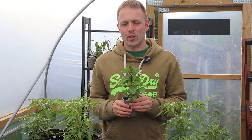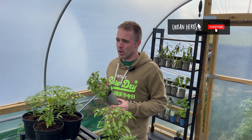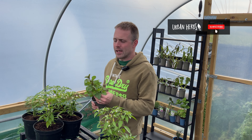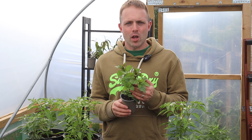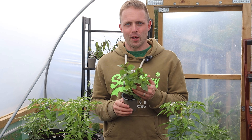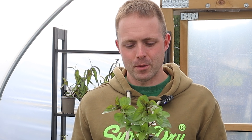My name's Andy from Urban Herbs and in this video I'm going to talk to you about one of the varieties that we grow here that is quite simply one of my favourite varieties of all time. If I was naming my top five herbs, my Herbie Hall of Fame — imagine if that was a thing — this variety would definitely be in my all-time Hall of Fame herbs.